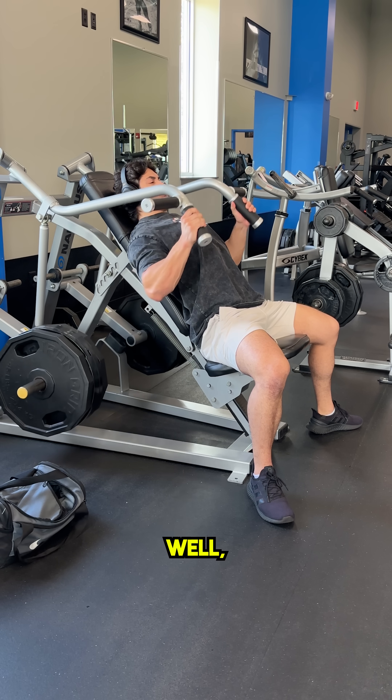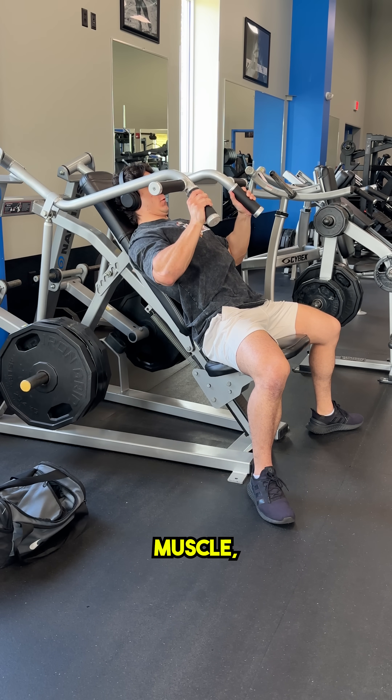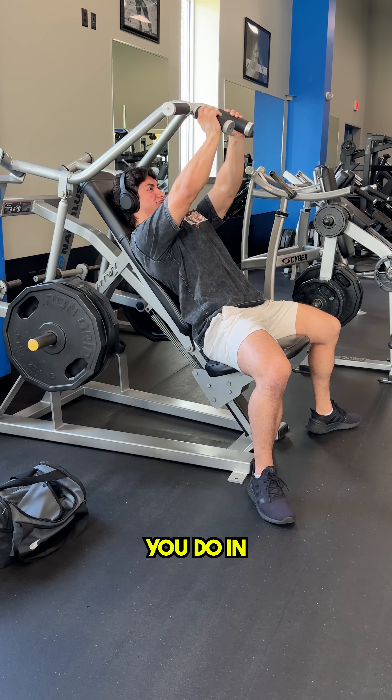How long should you rest in between sets? Well, as a general rule, if your goal is strictly hypertrophy — meaning all you care about is building muscle — then you should always be resting at least 3 minutes in between every set you do in the gym. Here's why.